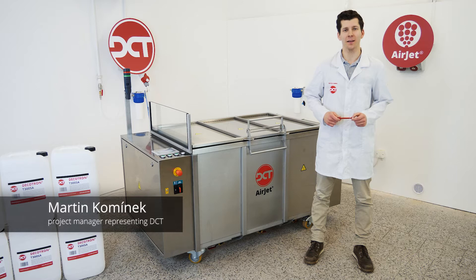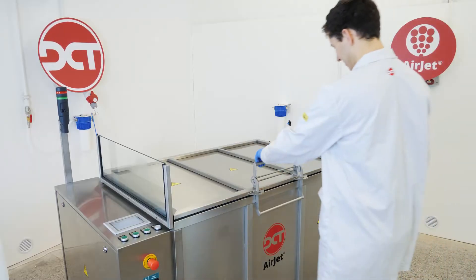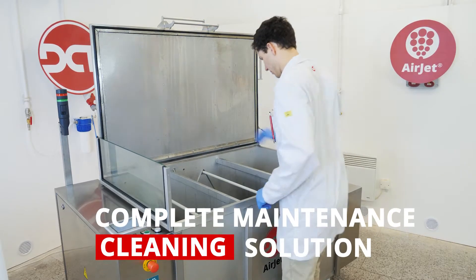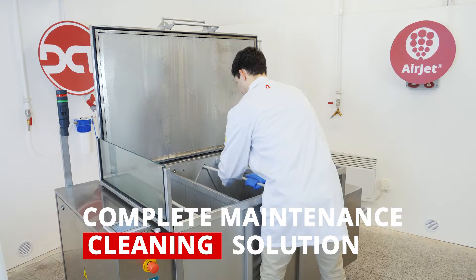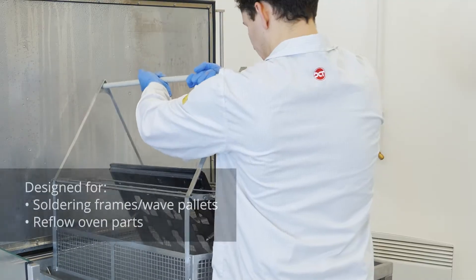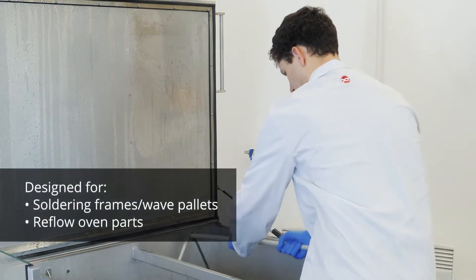Hello from DCT. Today we are introducing our basic air bubble cleaning system, the AirJet 486 CRD. AirJet 486 CRD represents a medium capacity cleaning solution best suited to cleaning of reflow oven filters and other parts. Thanks to the AirJet, you can replace manual cleaning which is often time-consuming and ineffective.